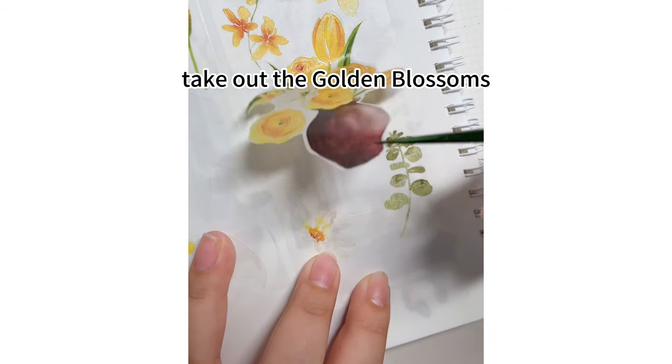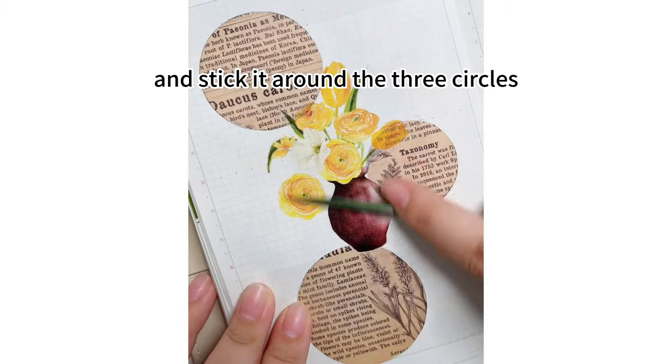Take out the golden blossoms washi tape and stick it around the three circles. Add text embellishments.